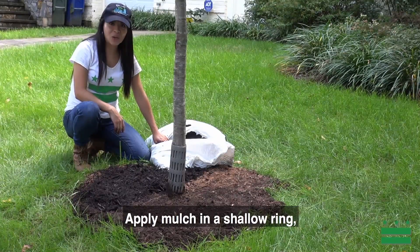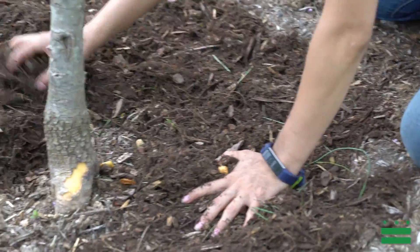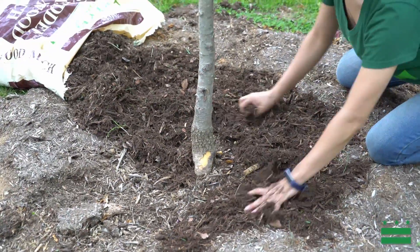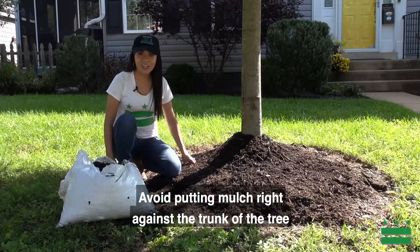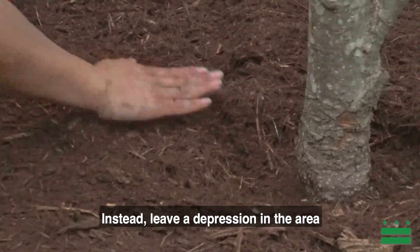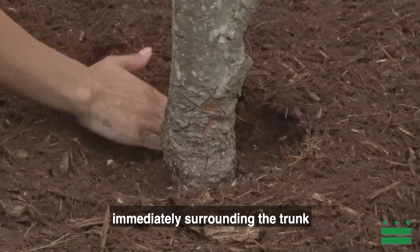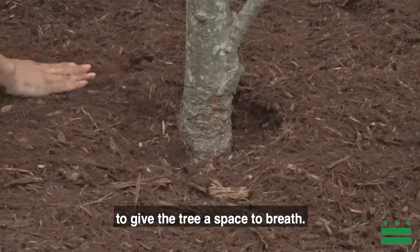Apply mulch in a shallow ring two to three inches deep around the trunk of the tree. Avoid pouring mulch right against the trunk of the tree in the shape of a volcano. Instead, leave a depression in the area immediately surrounding the trunk to give the tree a space to breathe.